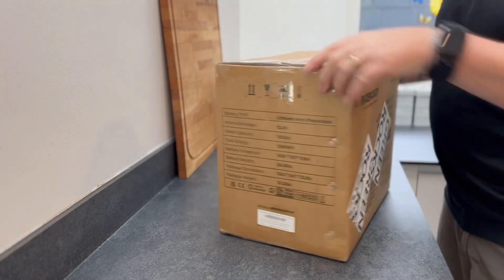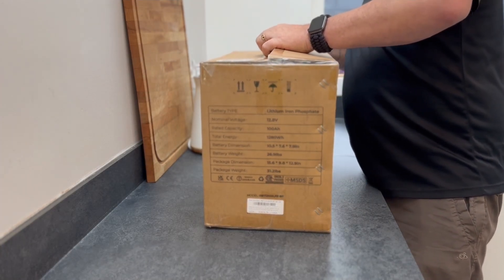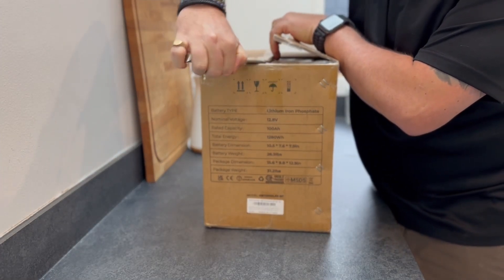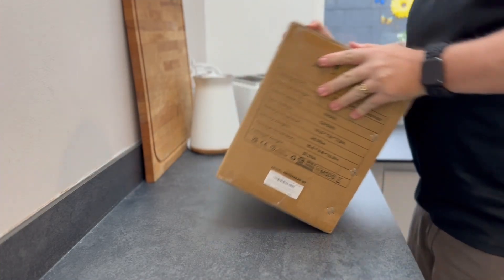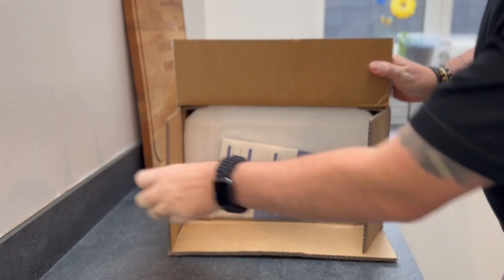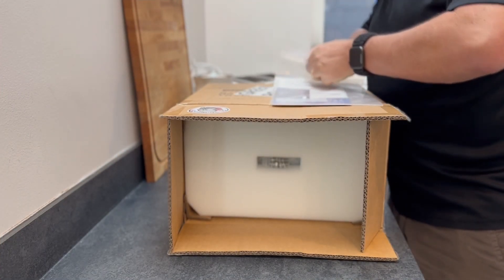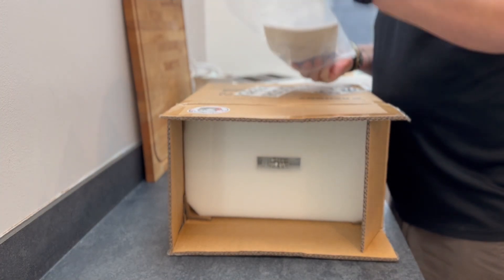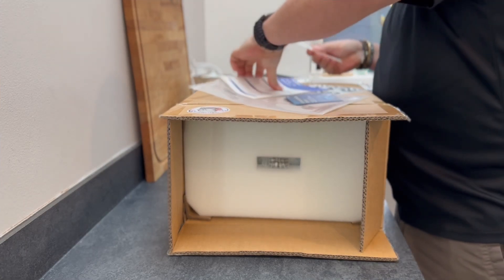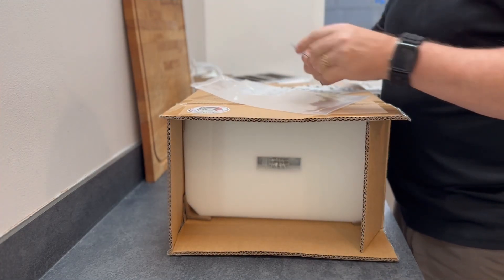I'll open the box and see what it's packed like inside. We've got a nice little pack here with instructions around the box, some nice Renogy stickers, a user manual — we'll go through that shortly — and an e-warranty card.